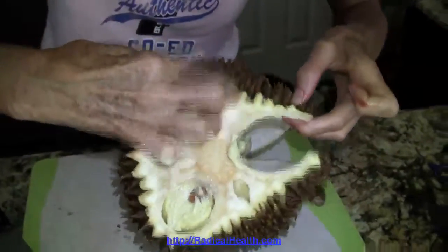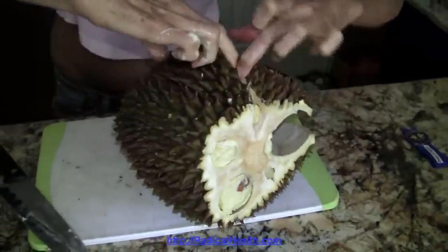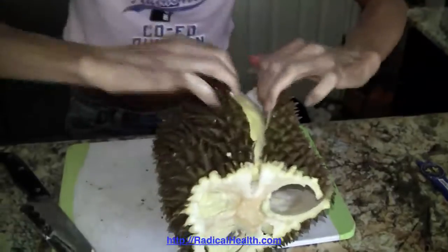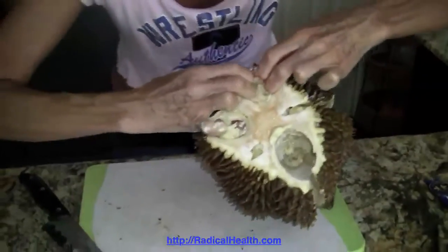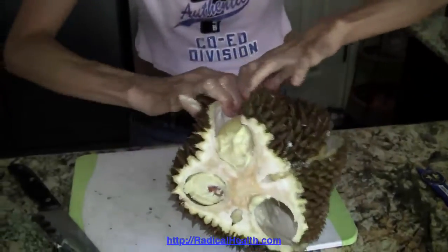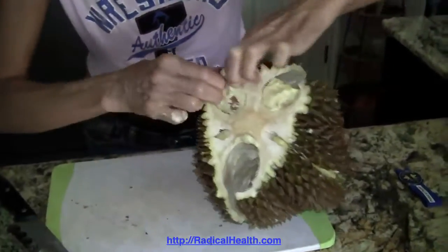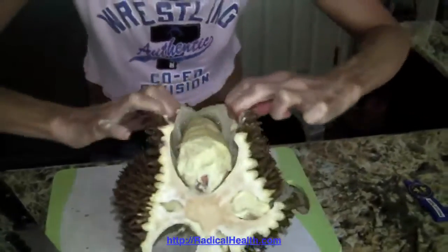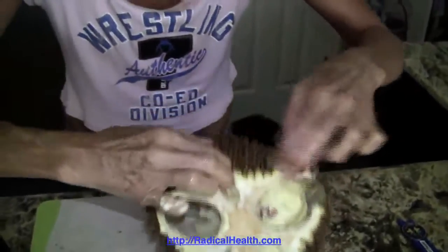Here's another seam. There are usually about five different pods — normally about five actually. There's another one, so that's three, four, or five — and here's the fifth one.